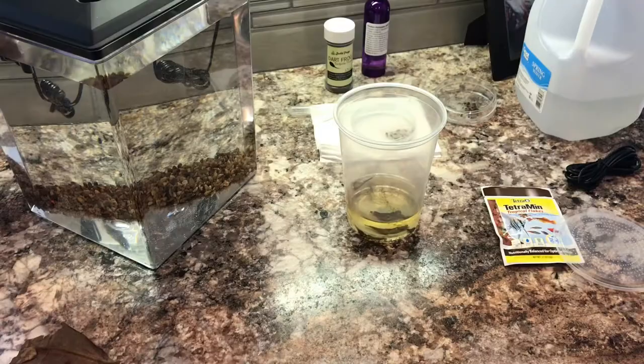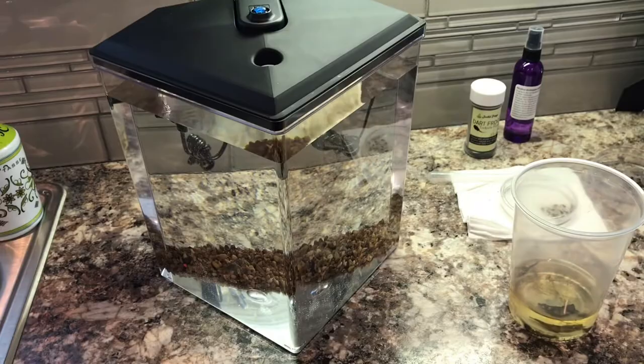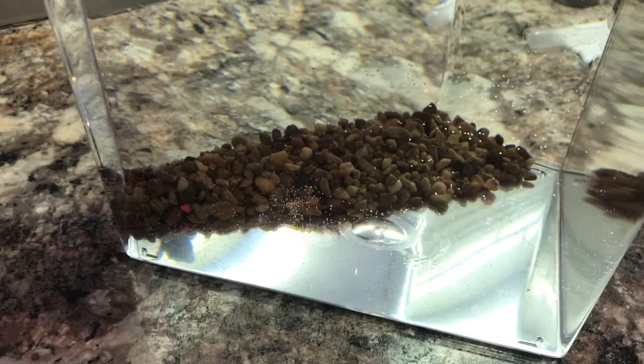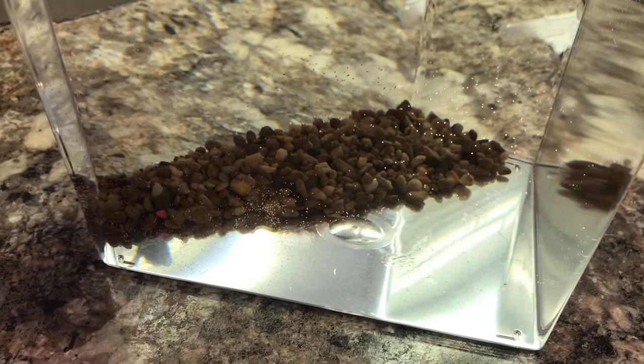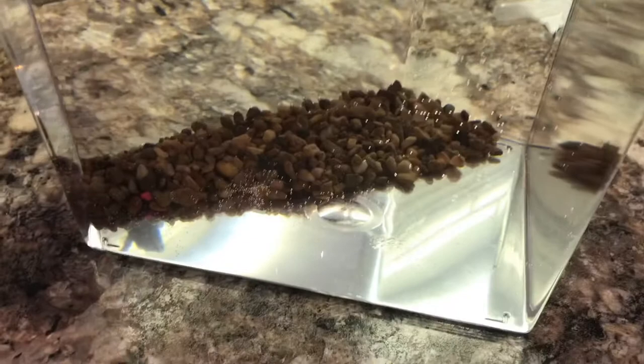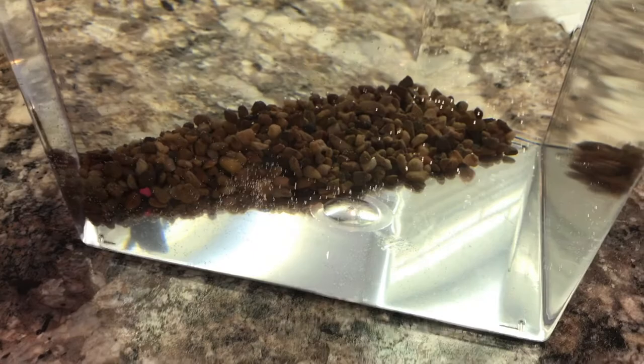We've got a quick update on the tadpole setup. I ran to Walmart and grabbed a really cheap two-and-a-half gallon tank. I threw some gravel I had on hand in there, but I didn't put it evenly across the floor. From other people's setups I learned that having it completely covered can trap food in between the gravel and be a pain. So I only covered about half the floor. The rocks will build up some biofilm that provides another food source for the tadpoles.